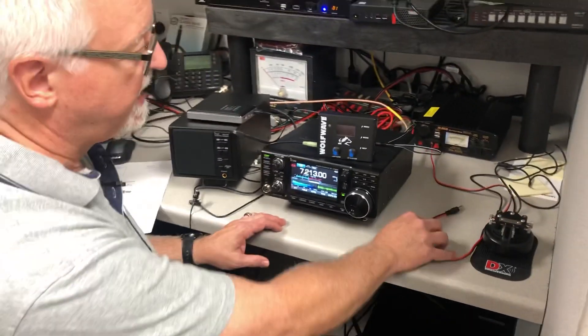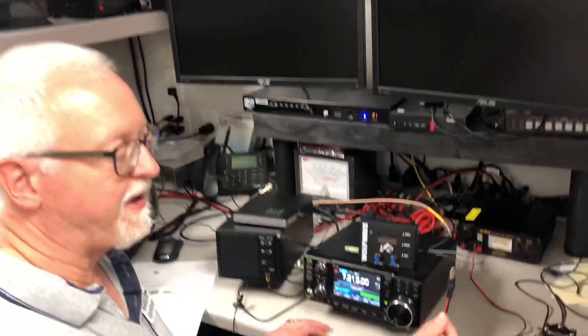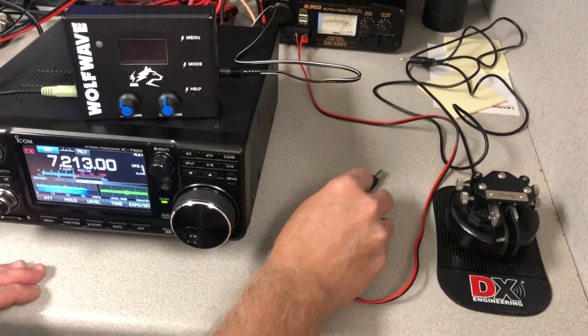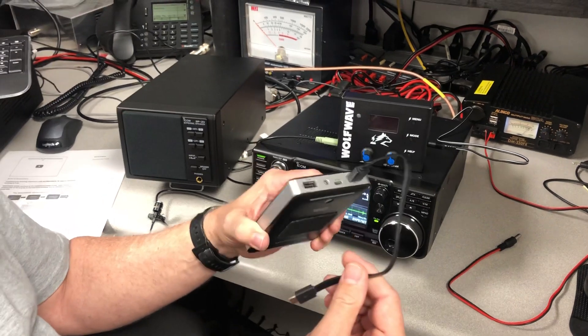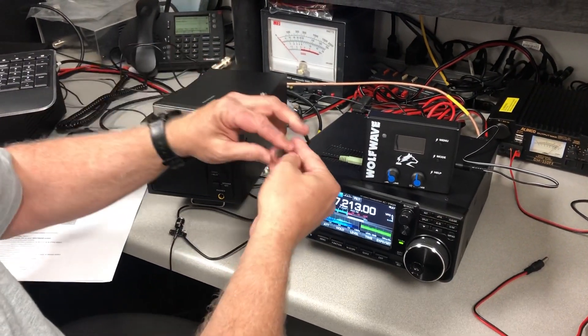As far as power source goes, it is very flexible. You can use a standard 3.5 millimeter barrel type plug for 12 volts, and it'll take 12 volts. Or if you have one of these little battery banks for a cell phone or something, a five volt battery bank, it will take five volts as well. So very flexible, very portable.